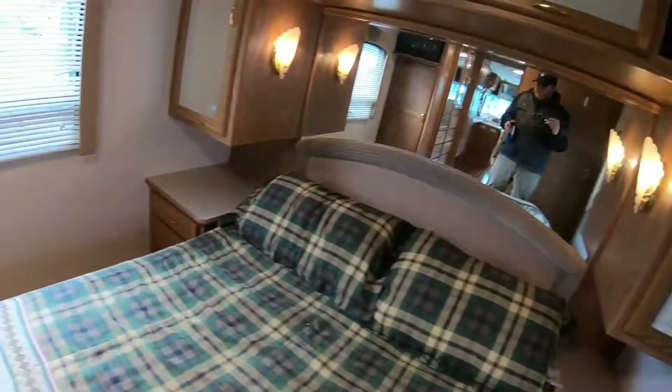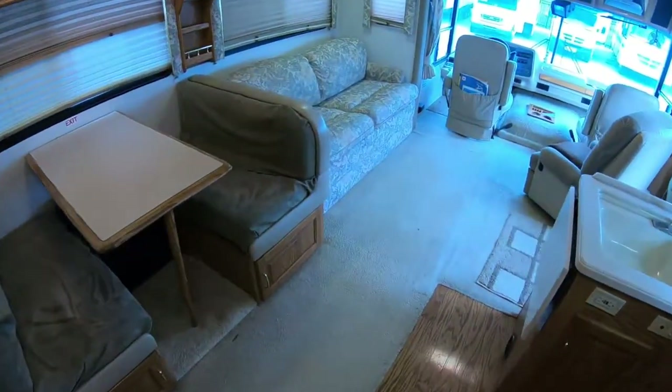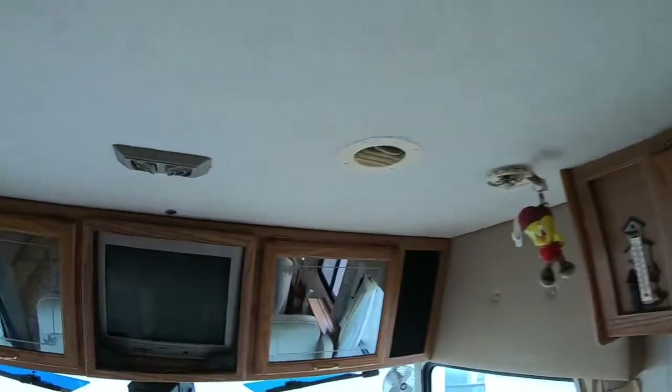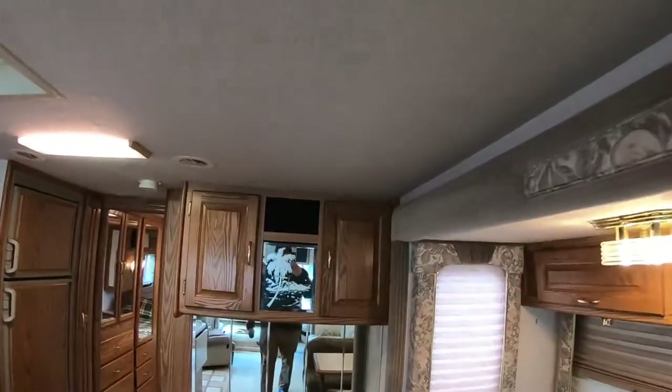All in all nothing terrible — looks like it's in pretty good shape. Bang for the buck on this unit is pretty phenomenal; I know they have this thing priced pretty aggressively. I'll go through now and give you guys a roof shot because everyone's always interested in those, and it looks pretty clean, pretty clear.